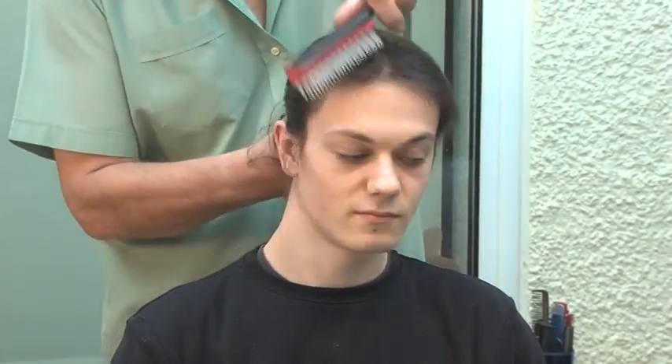Now we are just going to get rid of the young man's hair to get it in the style we want.